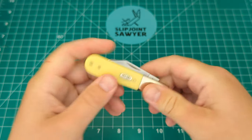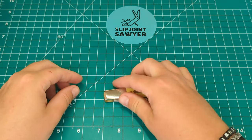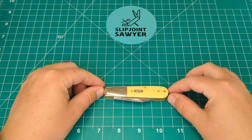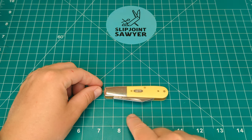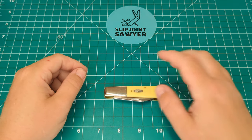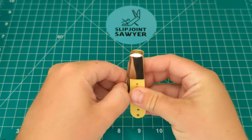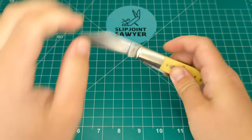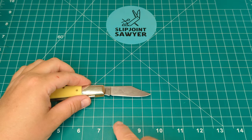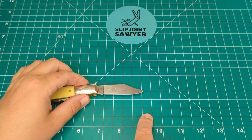A quick look at some measurements. The full closed length of the Barlow comes in at just over three and a quarter inches — a standard size for the Barlow pattern. The clip point blade measures bang on two and a half inches overall, with a cutting edge of just over two inches.